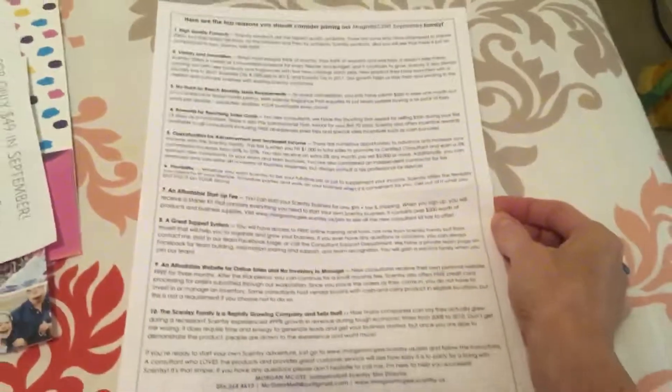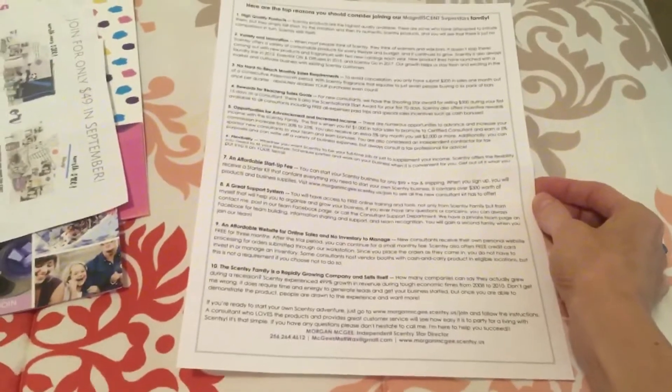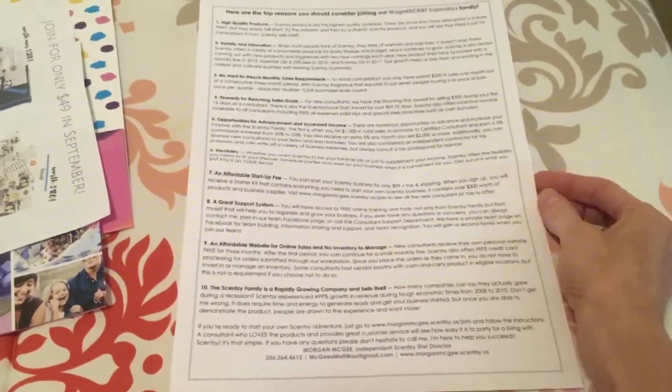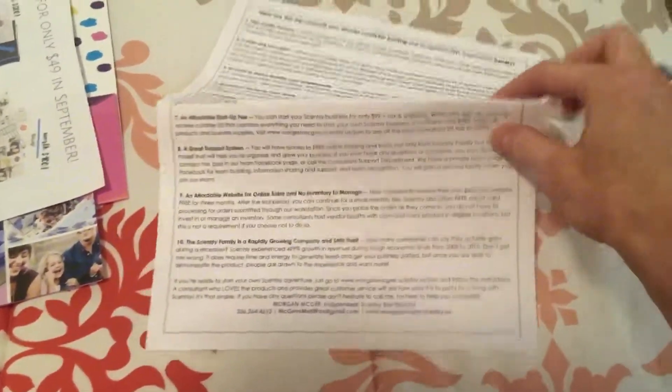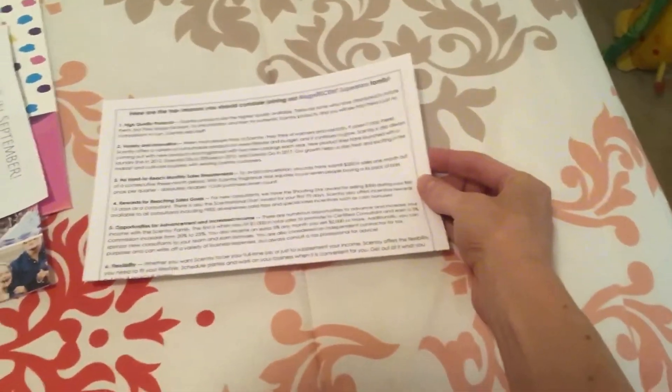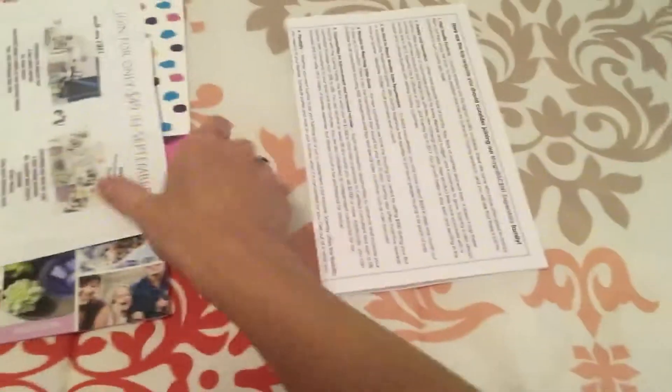And then I also have this top 10 reasons to join our team. That is located in our team Facebook page if you are a member. If you need this document, just let me know, or you can comment with your email and I can email it to you if you are not a part of my team.